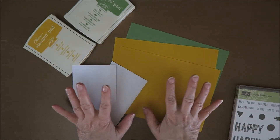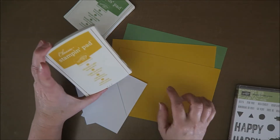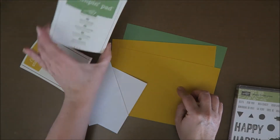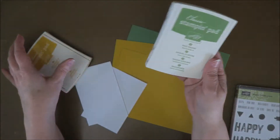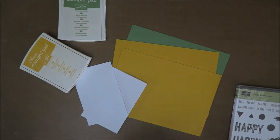Hi guys, welcome to Karen's Corner. Today I want to make a card with these colors and this paper. This is Crushed Curry — the ink pad and the paper — and this is Wild Wasabi, also the ink pad and the paper. This is all from Stampin' Up, and I love the fact that the colors coordinate.